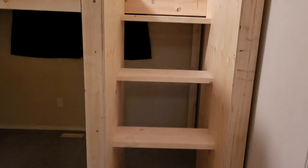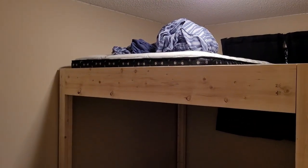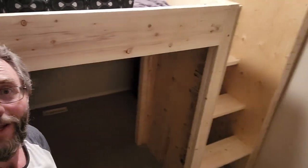There we have it — stairs are in and Jacob's starting to make his bed. Good solid eight hours of work, maybe nine because we had to go buy stuff. Putting his dresser under here — it's five and a half feet underneath. I can't walk in it, he can't walk in it, but he can sit on his chair and slide his desk in here until we build one in. That was a good day's work.